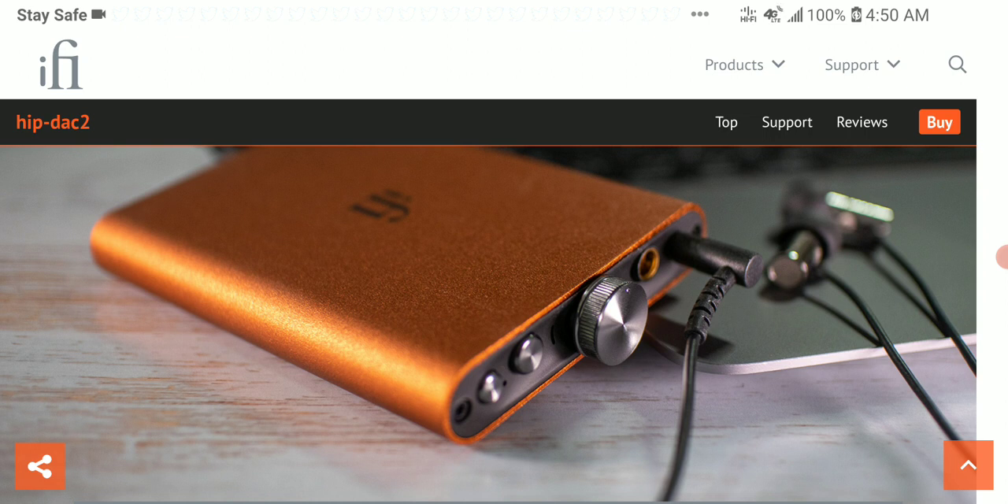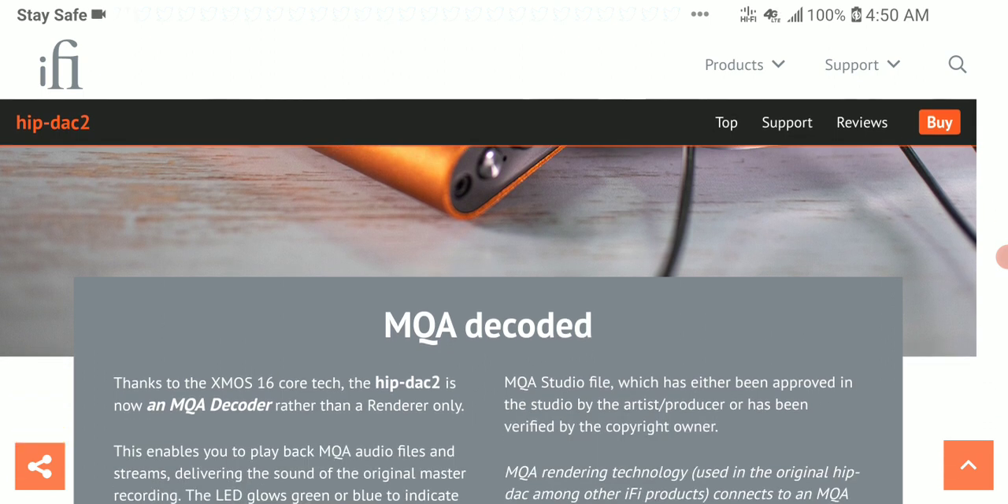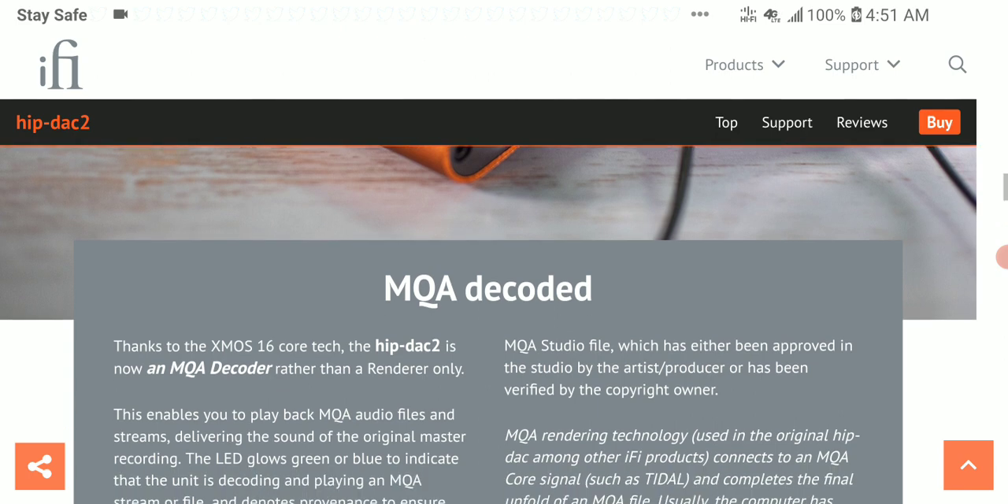It still comes with X-Bass functionality, and it has two USB ports: USB-A for audio data and USB-C for charging. It also has the ability to be used with Apple devices like iPhones and iPads with Lightning ports, as it accepts a Lightning to USB adapter.